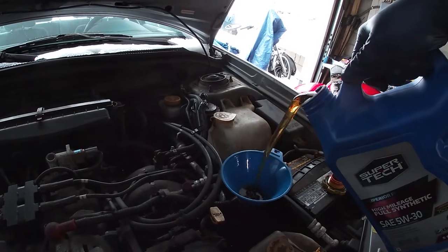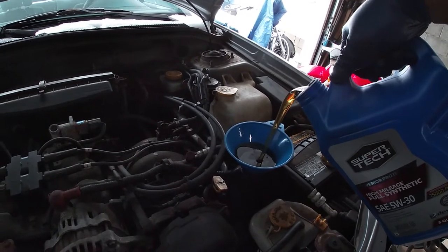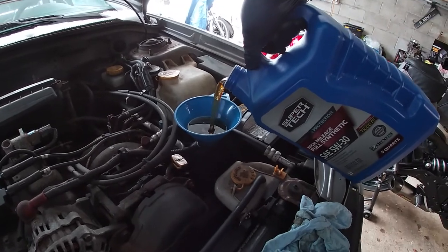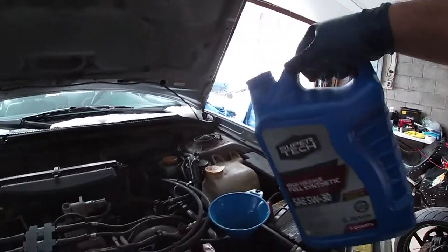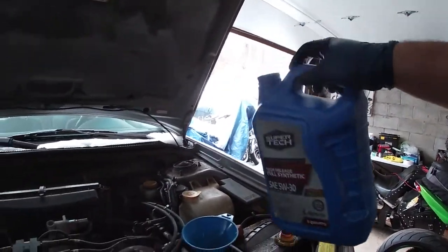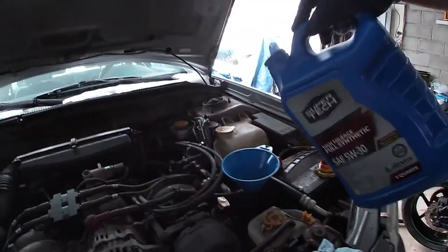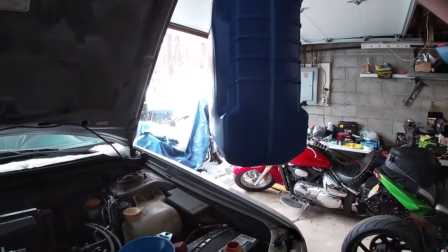Go ahead and pour in. Once we're at the level we need, we're going to start it up, drive it off the ramps, let it run for a couple of minutes so it gets warm, then let it sit for about a minute or two, and use the dipstick to check the oil level. It looks like we've used about two and a half quarts already — a little over halfway there. The official capacity for manual transmission is 4.2 quarts and 4.4 for automatic — I forgot I've got a manual. The specifications will be down below for your model.